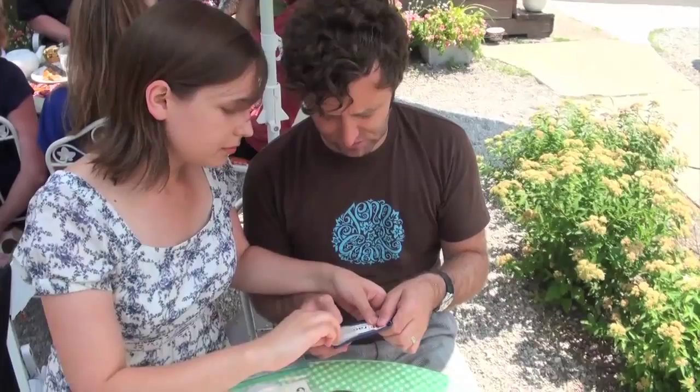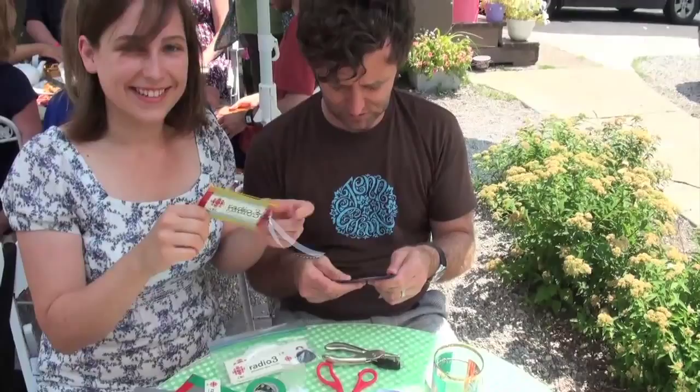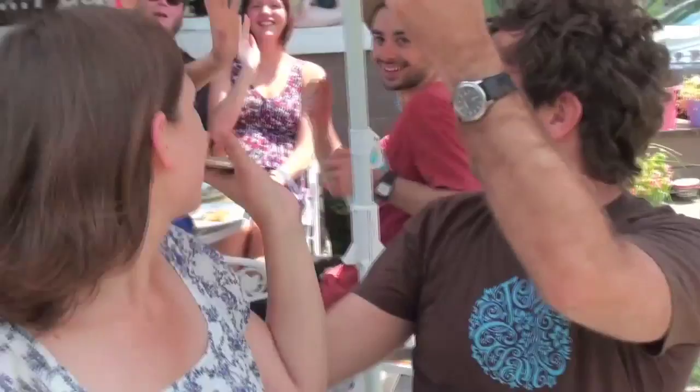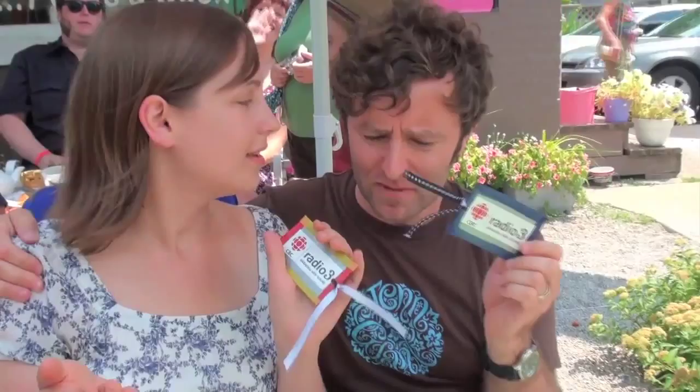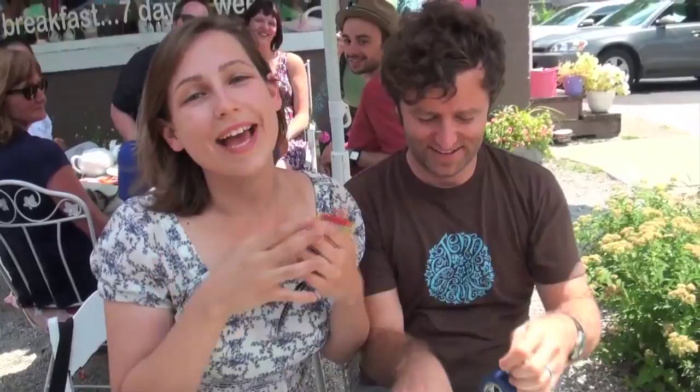And then you have your very own bookmark. Hopefully everyone reads Grant's book. So thank you guys all for watching — all the instructions will be on this site. Thank you so much, Monica, for having me on Indie Craft Attack to make this beautiful CBC Radio 3 bookmark. We hope that everyone makes this — it's really fantastic. So thank you all for watching. My name is Monica, and I'm Grant. Keep smiling, happy crafting, and I love you all. Bye!